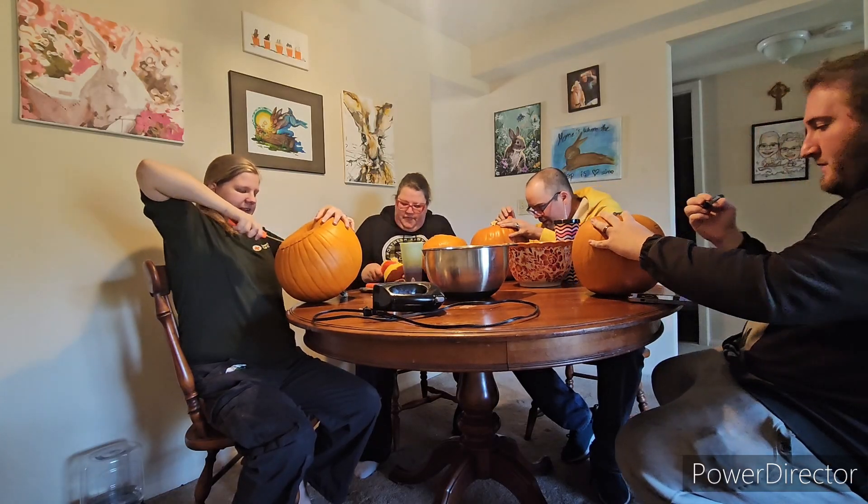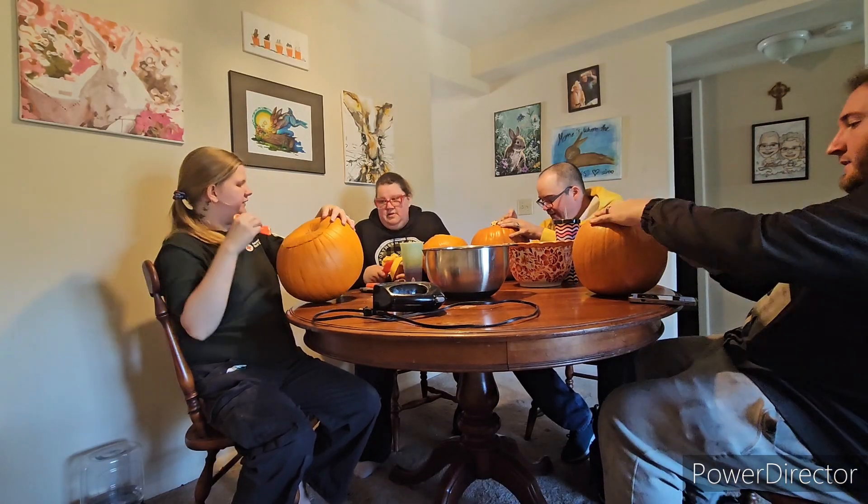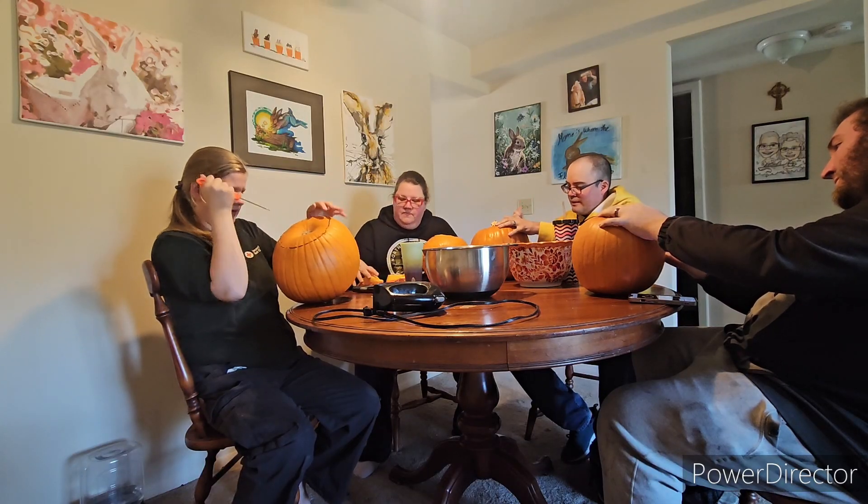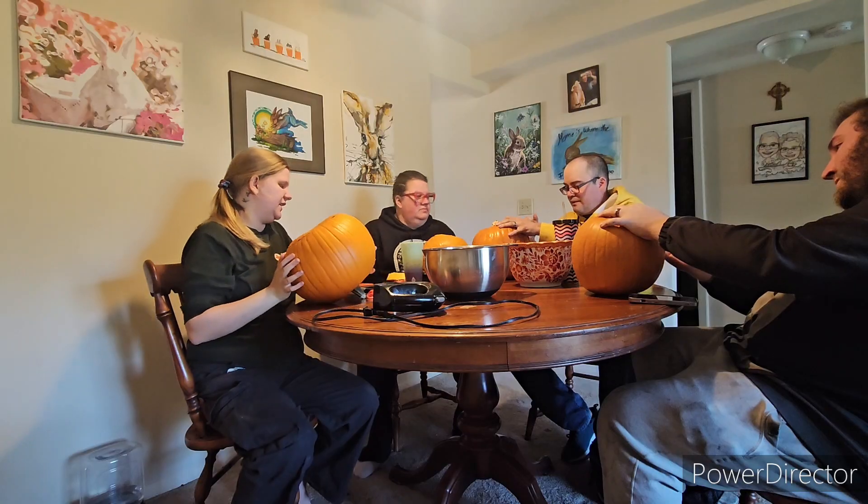I actually thought they really upgraded these kits lately. I've carved four pumpkins with this kit so far. I feel like it hurts — I feel like Matt just can't handle it.